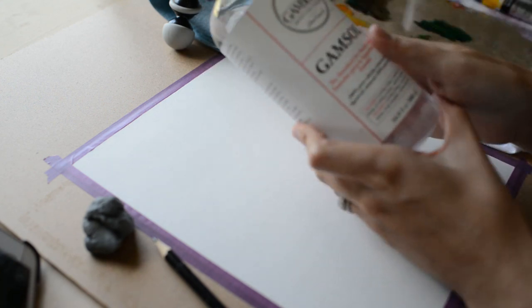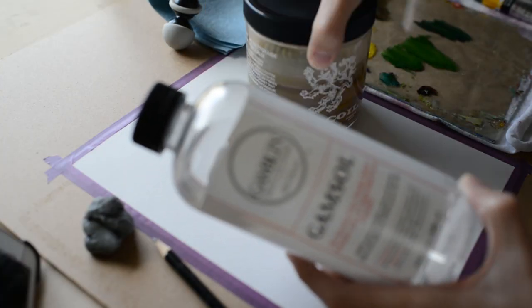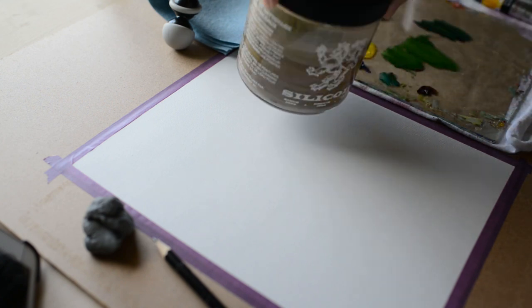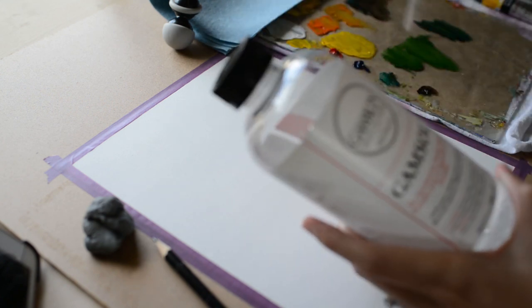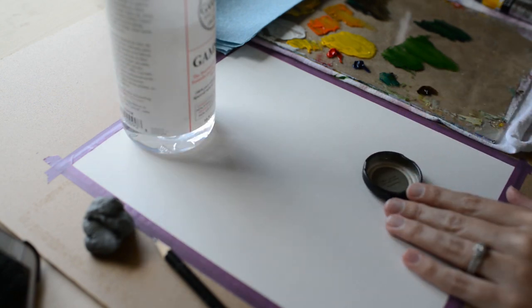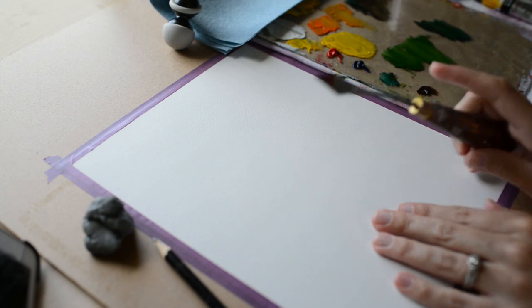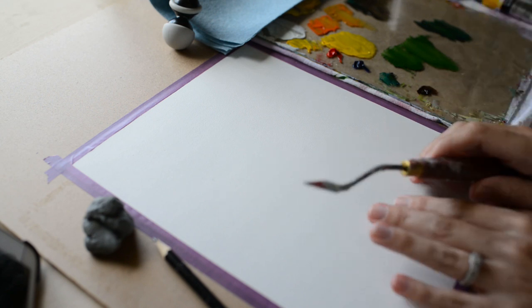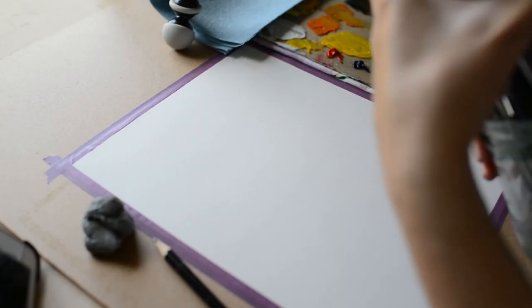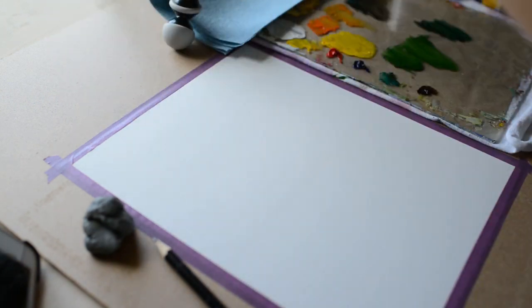I have Gamsol, which is what I use to clean my brushes. I have some in this silicoil jar — that's what you fill the jar up with. I also use a little bit of this in a cap and mix it with a little bit of Galkid. And I have my palette knife to mix the oil paints on my palette. Of course I also have a big jar of brushes that I'll be using.